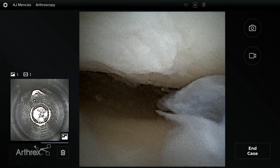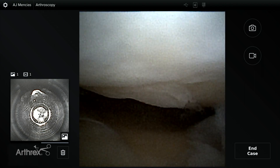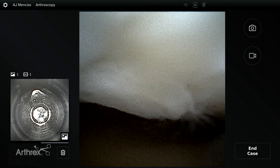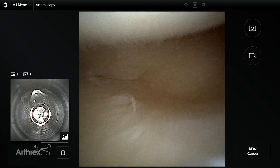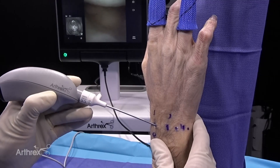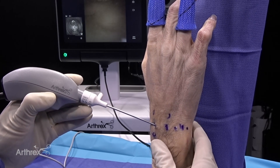Here's the normal appearing scapholunate ligament, and you're really looking at it in a manner that you don't typically get to see. Right above you can see the scapholunate ligament and the normal concavity of the scapholunate ligament. As I drop into the area of the TFCC and the ulnocarpal joint, one of the initial feelings I'm having with this arthroscopy is that the maneuverability is unbelievable.